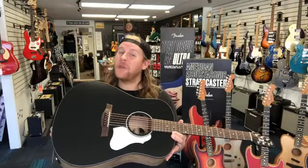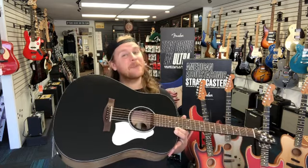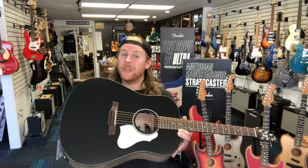Now if you want to take this beauty home with you, visit shop.murphysguitars.com, visit us on Reverb, or come see us in store. We'd be happy to get you hooked up. We'll see you soon.